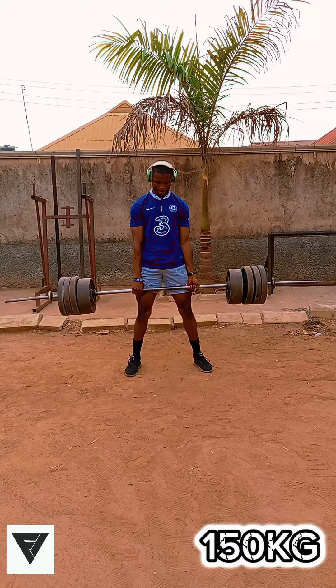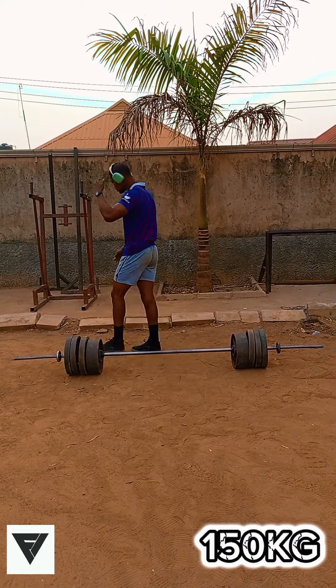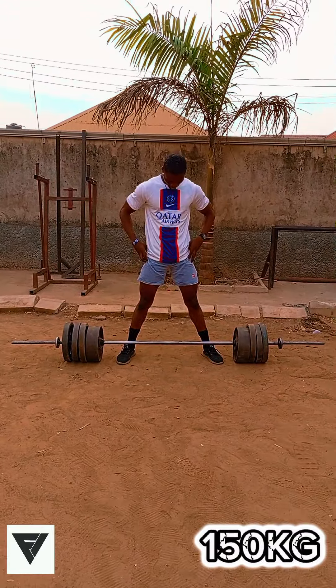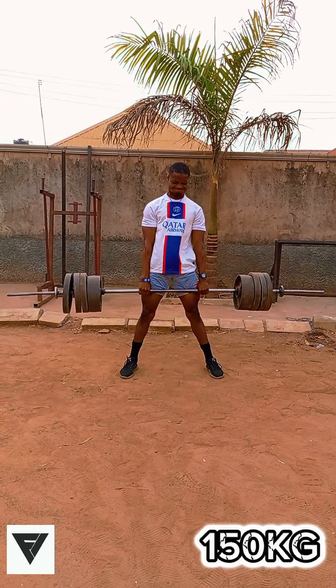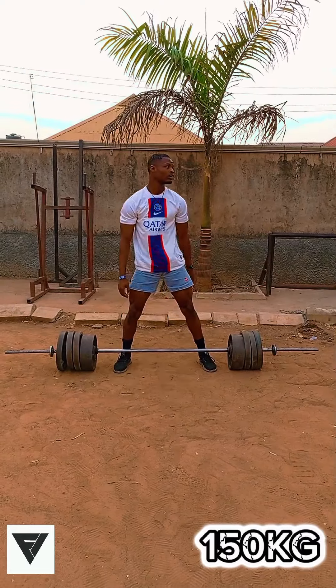You can do the conventional deadlift if you have a long torso and probably shorter limbs. While you can do the sumo deadlift if you want to increase your leg and hip strength, if you are looking for a more accessible lift with a shorter range of motion, or if you have long limbs and a short torso — then the sumo deadlift is just right for you.